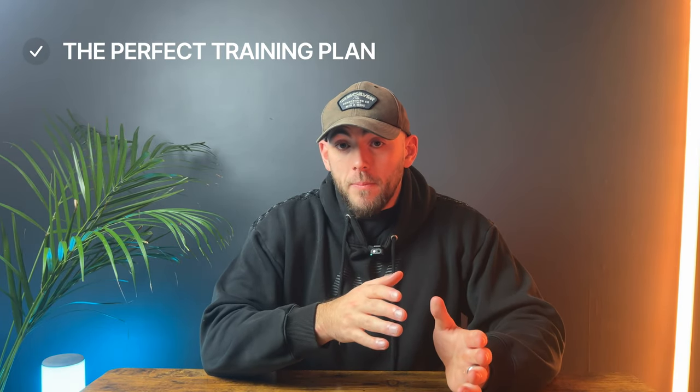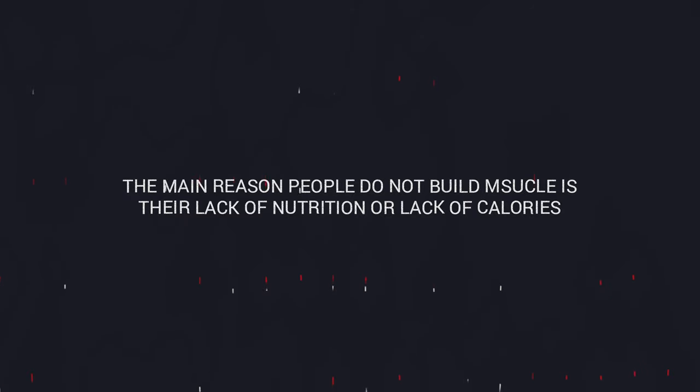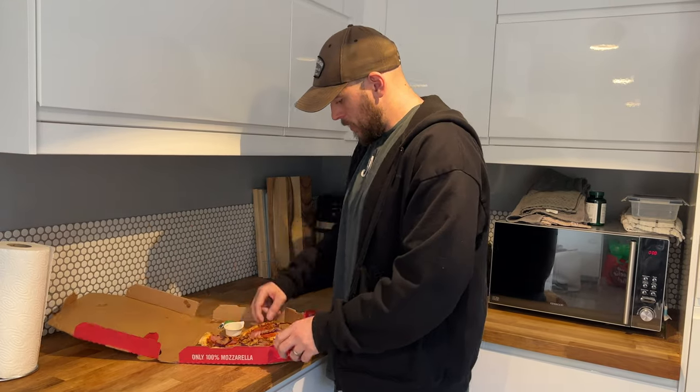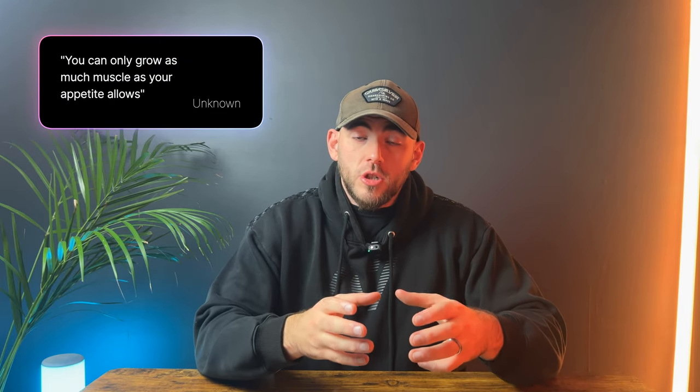Now that we have the perfect training plan, we know we need to train to failure and utilize progressive overload every session. How do we support all of this? The answer is nutrition. The main reason people don't build muscle is their lack of nutrition — it needs to back up the training. Too many people under-eat calories when it comes to building muscle, and if they over-eat, it's with terrible food choices. The foundations of your diet should come from high-quality, nutrient-dense foods that digest well, so you can comfortably eat more. You can only grow as much as your appetite allows.